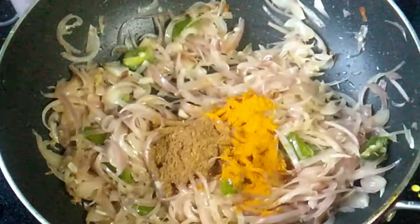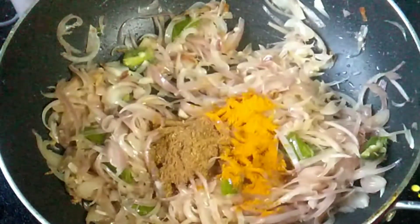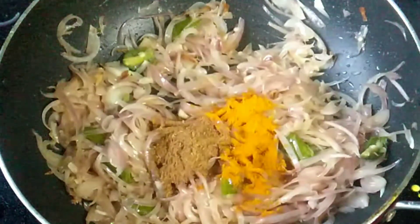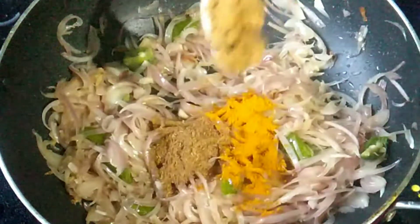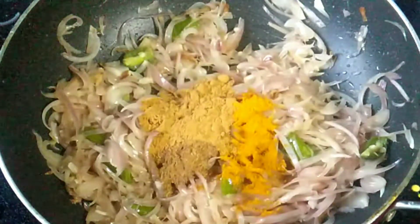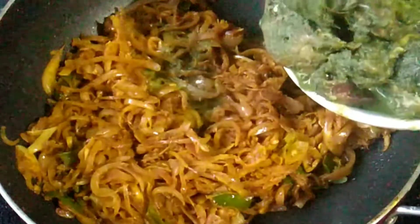1 teaspoon of manjas, 1 teaspoon of karamasala, 1 teaspoon of malli. Now I'm going to put it on the table. Then I'm going to mix it in a little bit. Put the chicken in the bowl and mix it.